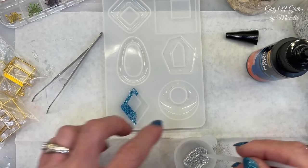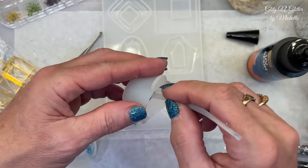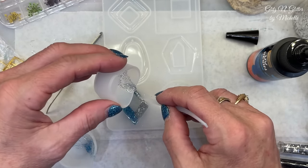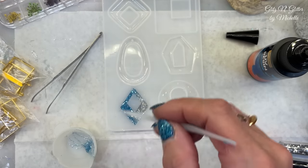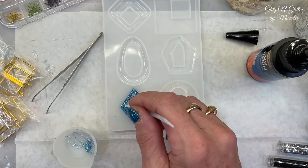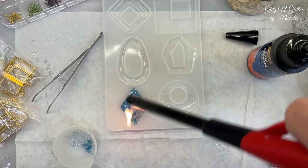That was almost exactly the right amount. We will see how long it takes to cure - I think the packaging said three to five minutes with their light. But this is a pretty thin layer, so I don't know that it's going to need three to five minutes. That almost actually filled it up, but I'll probably do a top coat anyway. Just kind of going to blend them a little bit. I will take a lighter and pop any bubbles because I really can't see them - they might be in there.